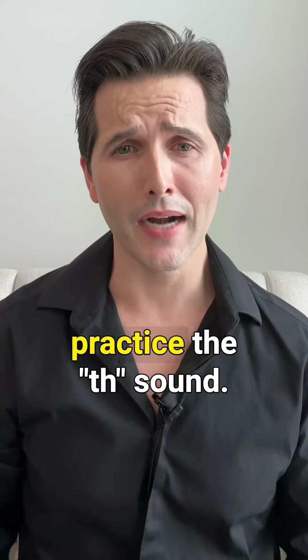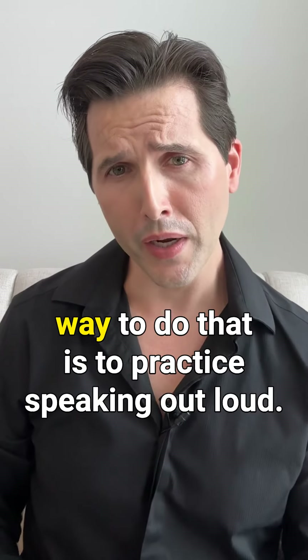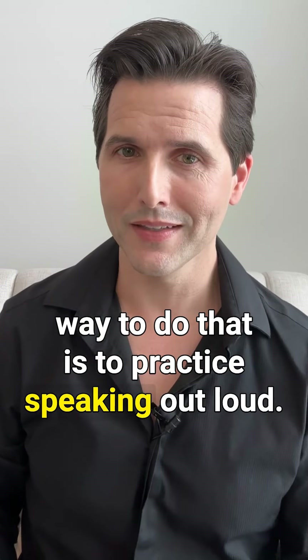Remember, it takes time to practice the th sound. You have to build muscle memory, and the only way to do that is to practice speaking out loud.